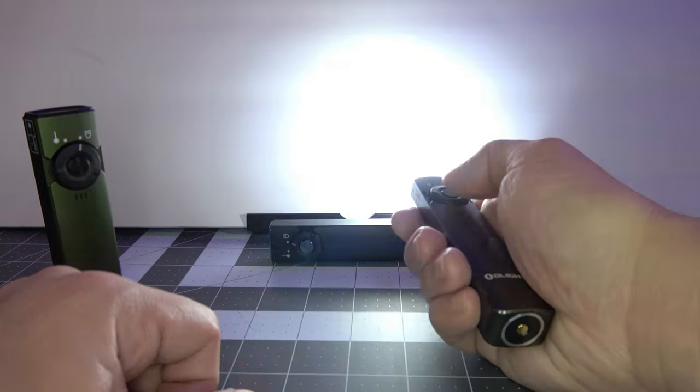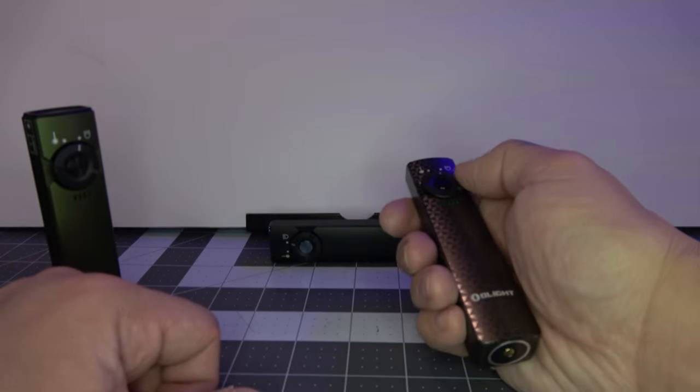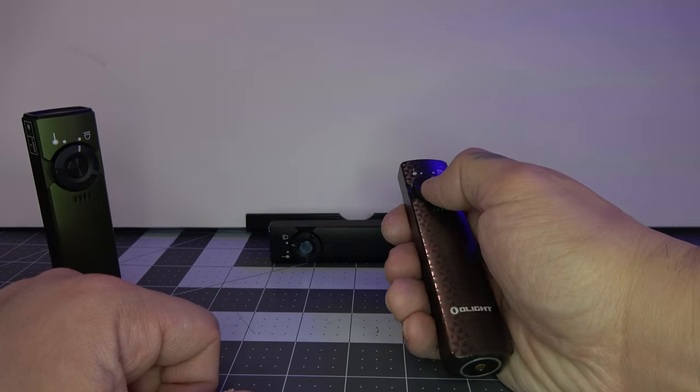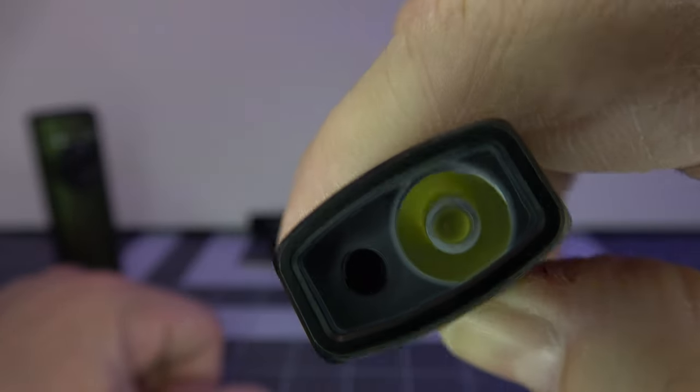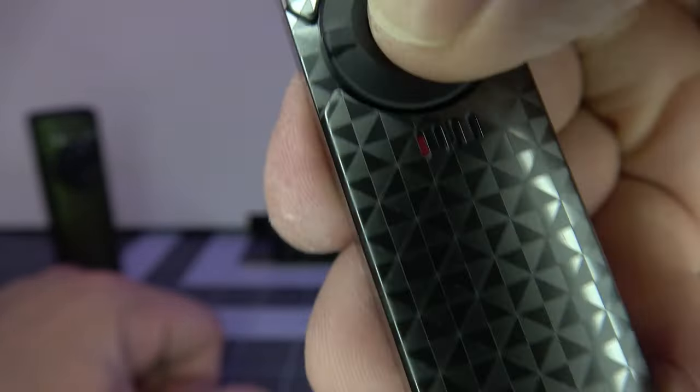Triple click at any time — one, two, three — and it's going to bring you to your strobe mode. Turn it off by pressing the button once. If you want to use the lockout mode, all you have to do is hold down the button — it'll flash once — and now we're in lockout mode, and it'll be red.